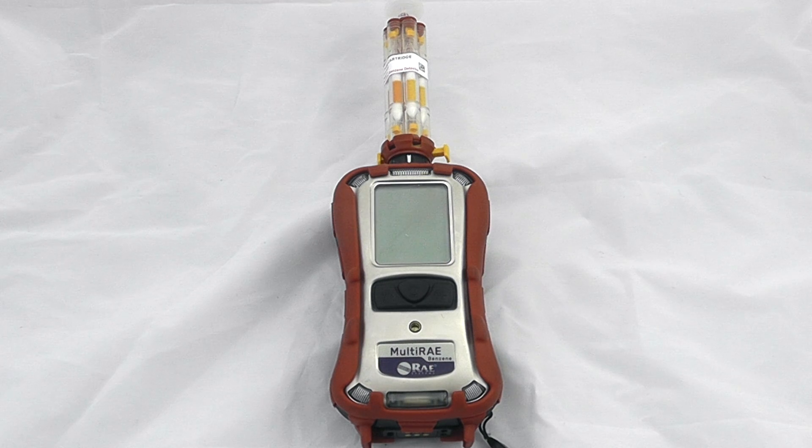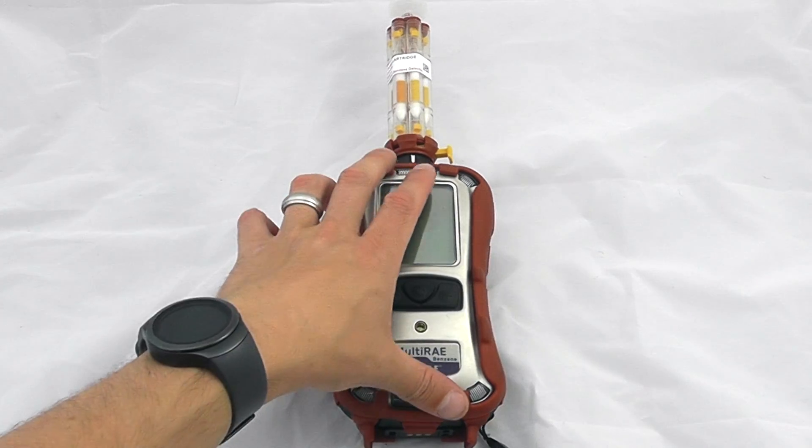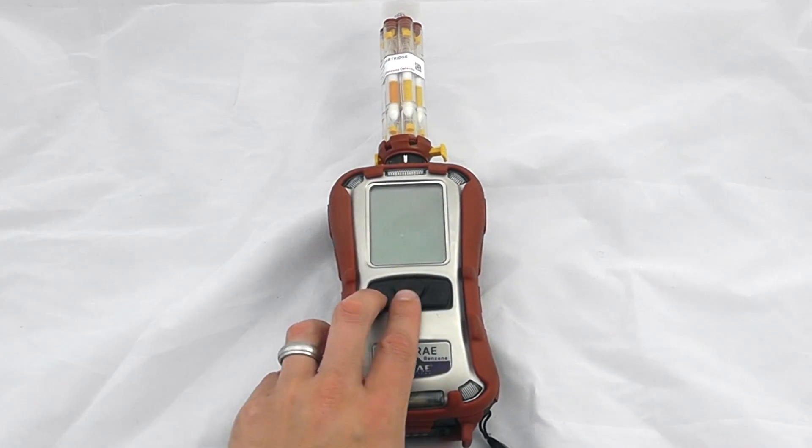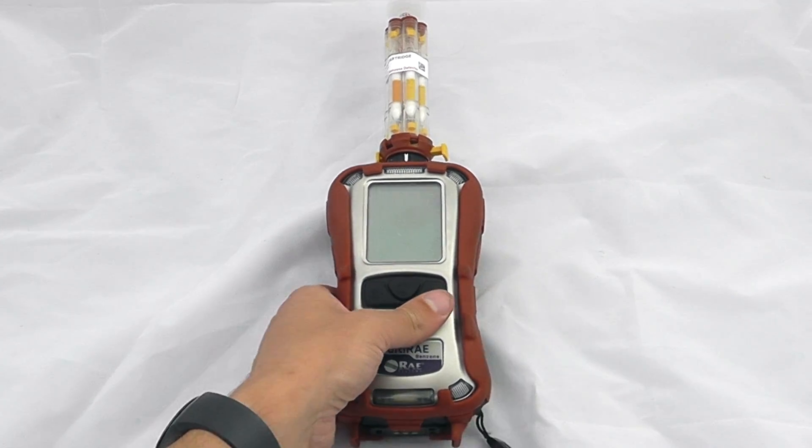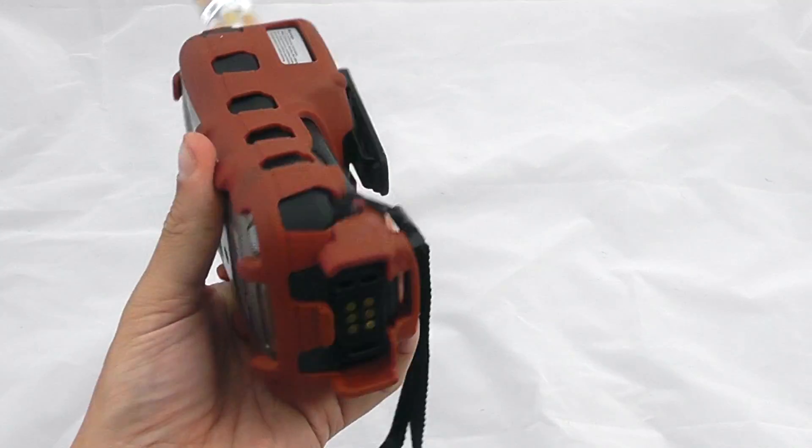Welcome to the introduction to the Multi-Ray Benzene from Ray Systems. The Multi-Ray Benzene gives multi-gas functionality along with benzene-specific measurement via the multi cartridge. Operationally, this works in exactly the same way as the regular Multi-Ray, which you'll be able to see in one of our other videos.